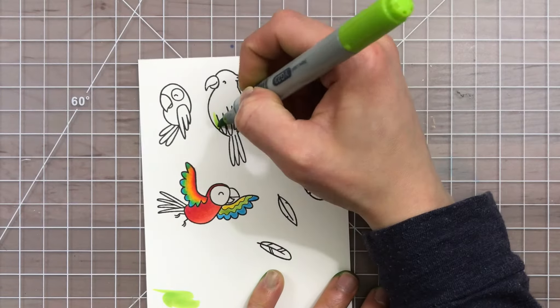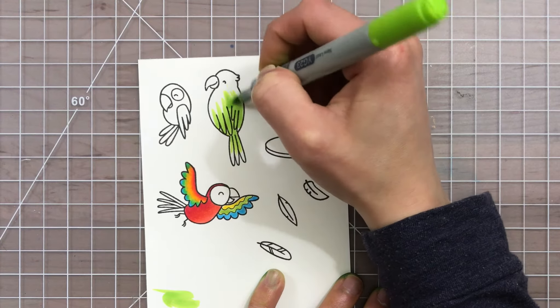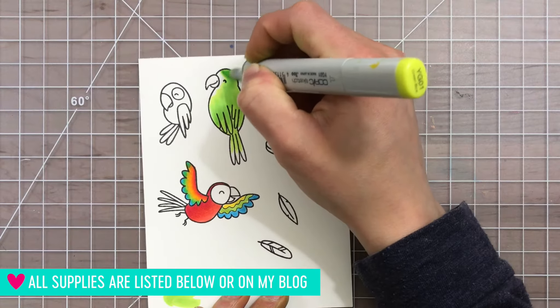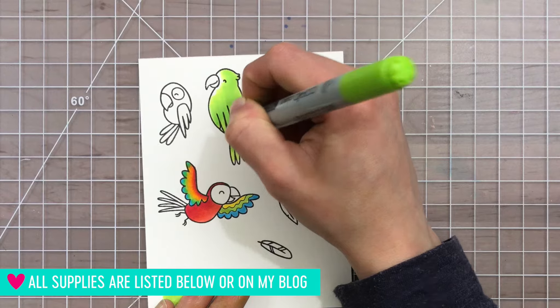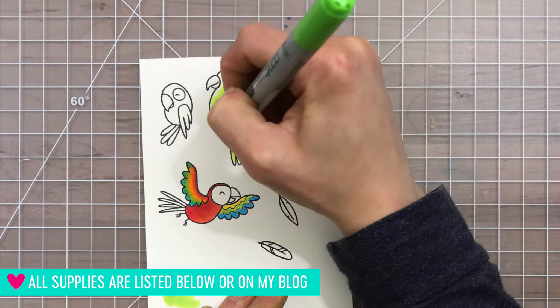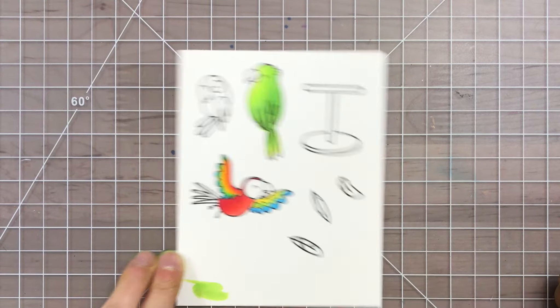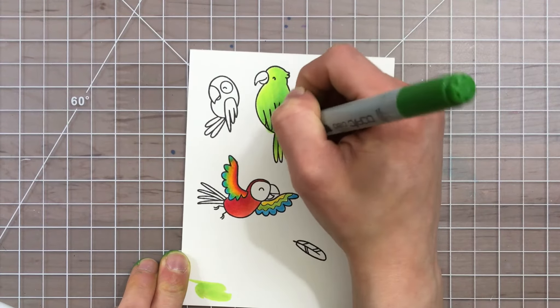Heffy Doodle has so many cute and inspiring images and I'm going to be using their Wingman stamp set along with the Unbeliefable stencil. I started off by stamping the birds from the Wingman stamp set onto some Canson Bristol paper and I'm going to color these with Copic markers. I used a few greens for this particular bird.